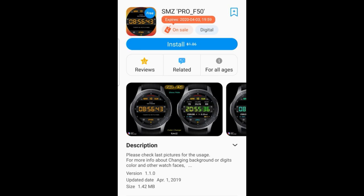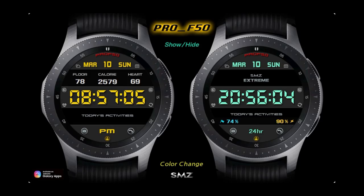Let's jump into a quick overview of all the features you get in these now free watch faces from SMZ.